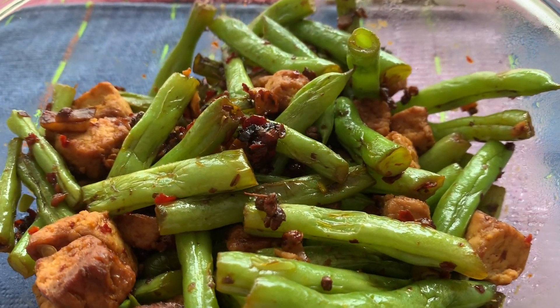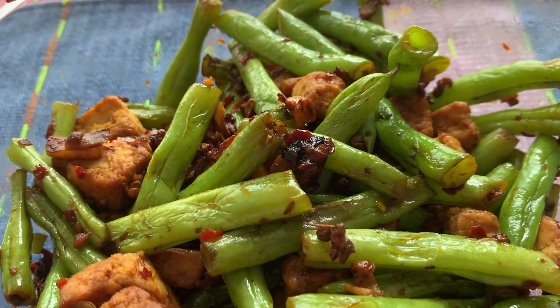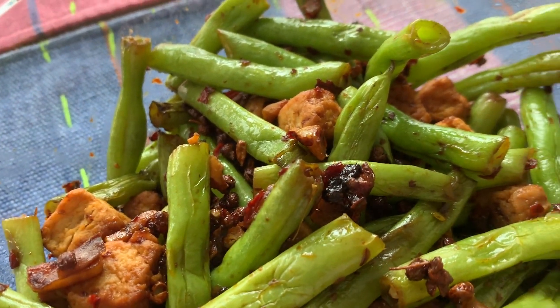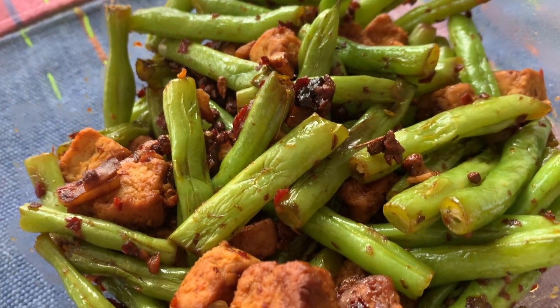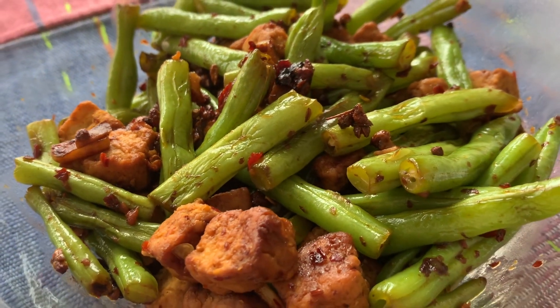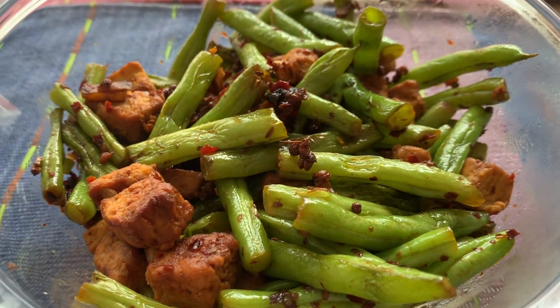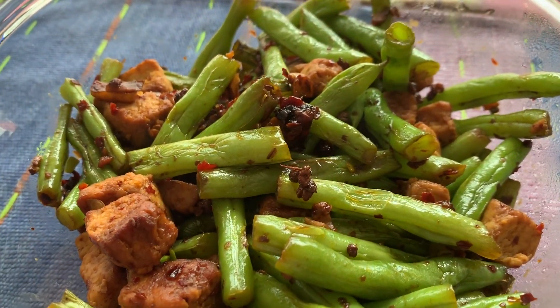No guarantees for the authenticity of this recipe — I've eaten this many times in Chinese restaurants and I really like it, so I just tried to make it myself. I might be missing ingredients, I might be doing the cooking all wrong. I don't know, but it tastes nice and I would really recommend this.